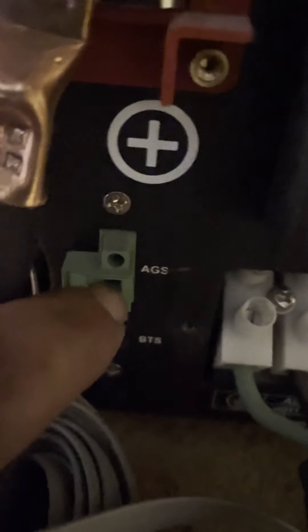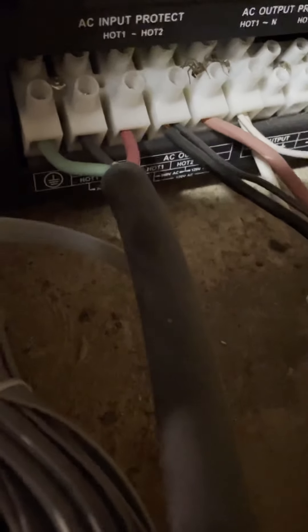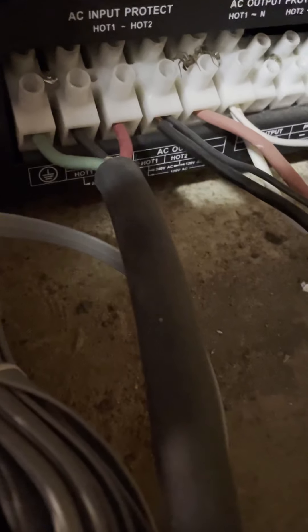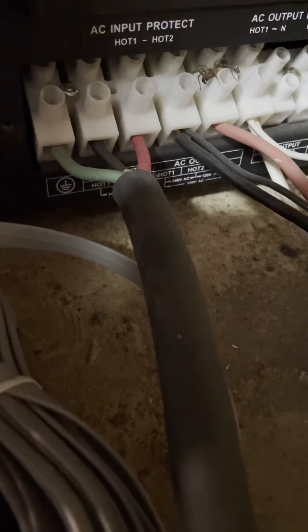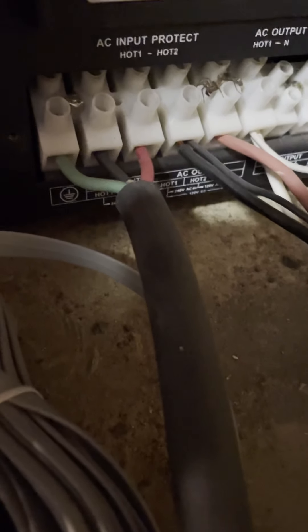On this side, this is AGS — automatic generator start — right here. There's a little plug right here that goes for the battery temperature sensor. I have a line in right here that goes outside to a generator, just in case on days like today when you're not getting a whole lot of sunshine.